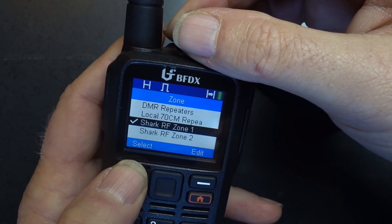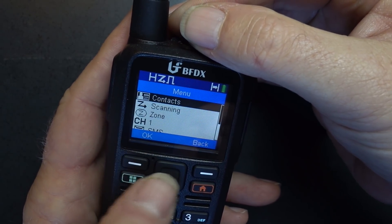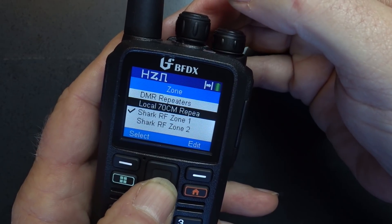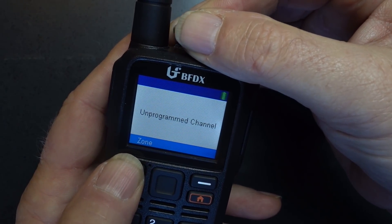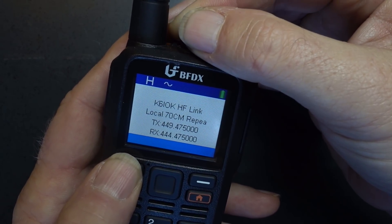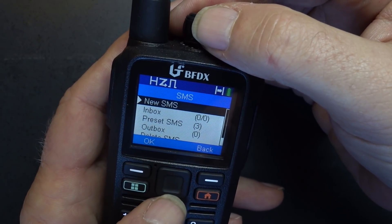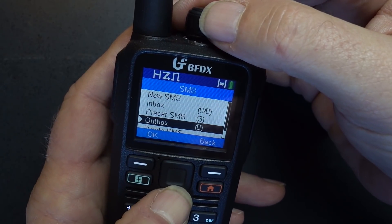The zone feature is very straightforward — you can pick from either groups of repeaters, hotspots, or any number of things that you design yourself. Something that really bothers me is this lack of a feature: when you hit an unprogrammed channel, you can't do anything. It just says 'unprogrammed channel.' It doesn't let you program it, doesn't let you put it into scan, or anything. I think that needs to be changed.